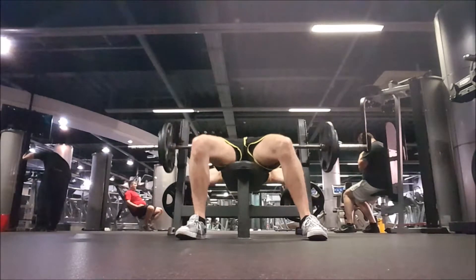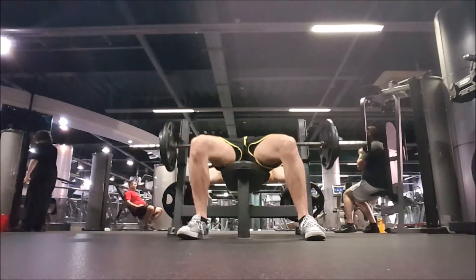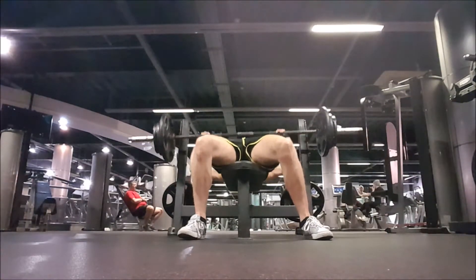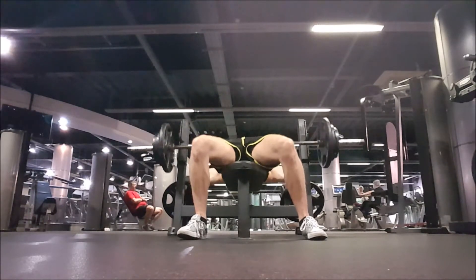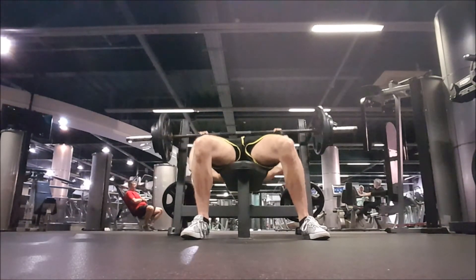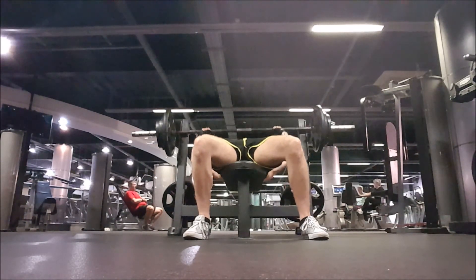Then finished off with some flat barbell bench press, sort of four sets, 10 to 15 reps, kept me feeling pretty good. Locking out a little bit more at the top, just finishing off my chest really. Barbell bench pressing for me is great for probably size, especially in your front delts, and just putting on size in general.